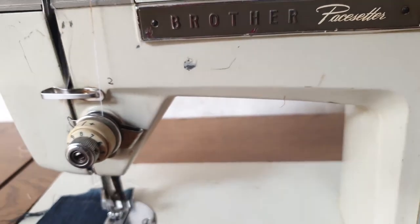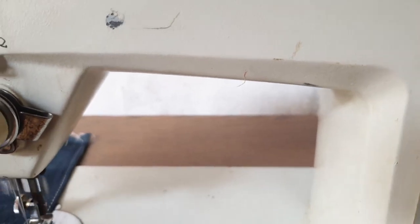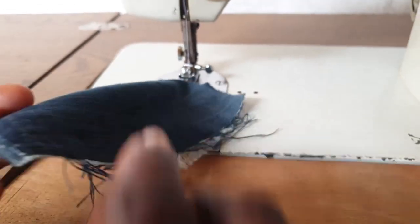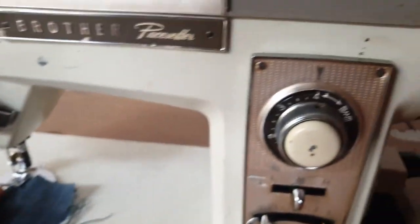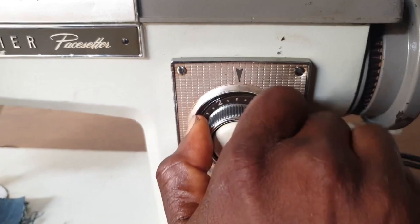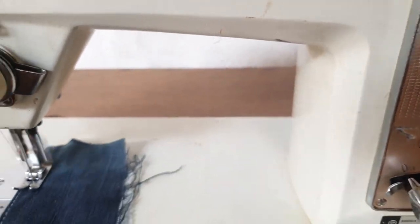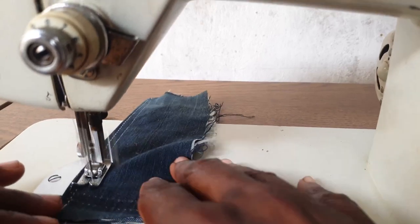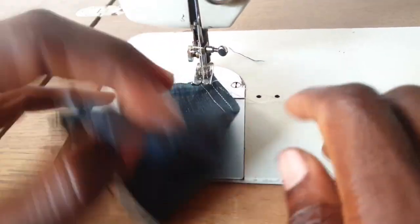So there you have it — that's the regular straight stitch, and that's the front of the stitch. You can see that clearly. You can actually reduce the stitch length further — I'll take this all the way down to two, and when I sew through you get a much more reduced stitch length. Let me take that off so you can see the difference.